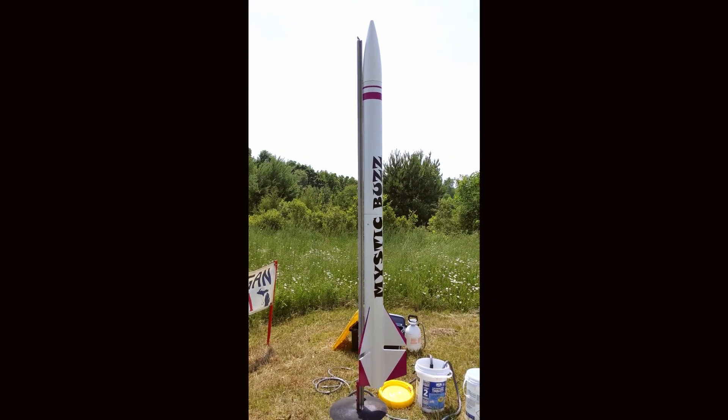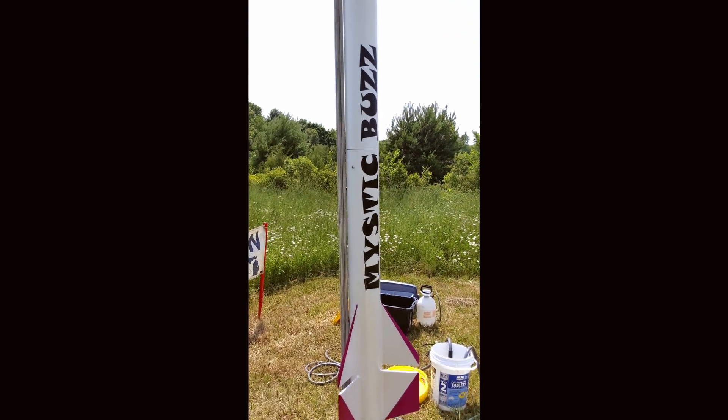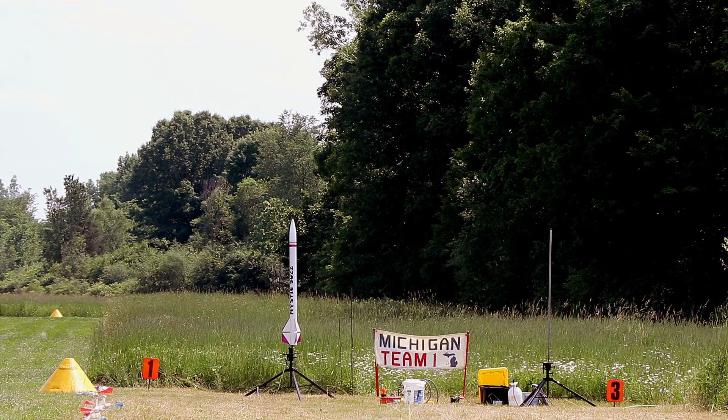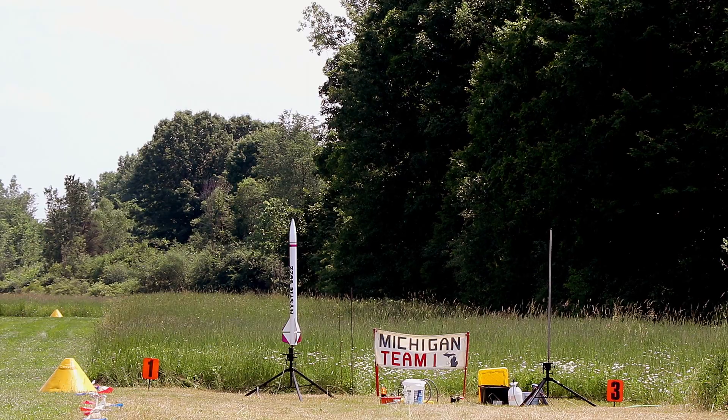This is the Mystic Buzz loaded up on the launch pad. I have a six-grain Sorbitol i-Motor. This is on the high-power pad number one. Pad and bank are selected. Arming key is on.